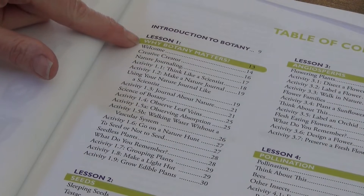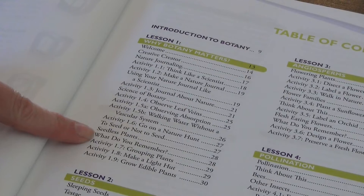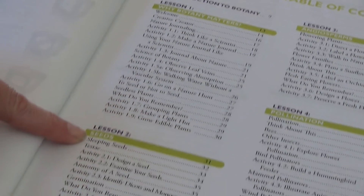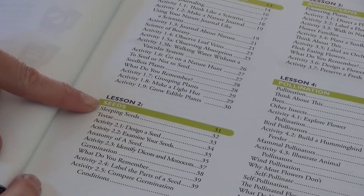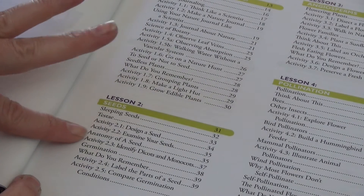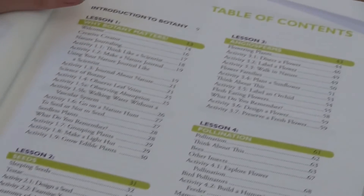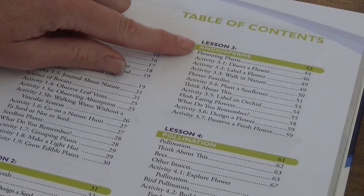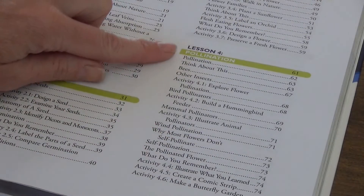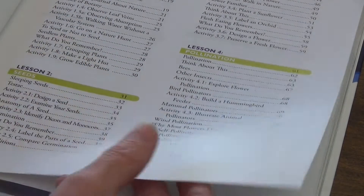Lesson one is 'Why Botany Matters' and you can see there are quite a few activities — we go to activity 1.9. Lesson two is 'Sleeping Seeds,' covering the anatomy of the seed with lots of activities. Lesson three is angiosperms with lots of activities again. Lesson four is pollination, and you can see just how many things are being covered in each lesson.